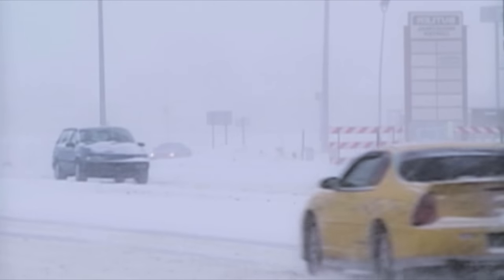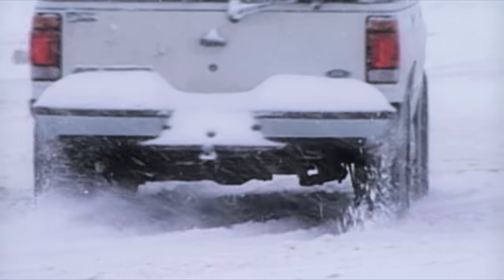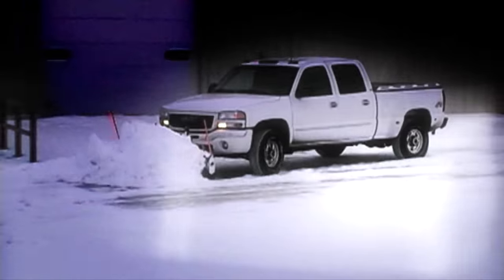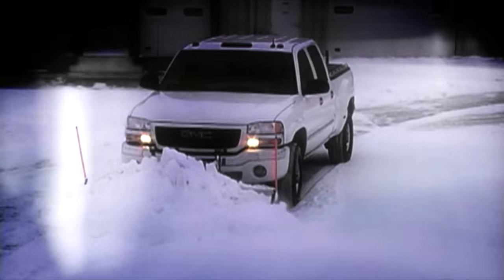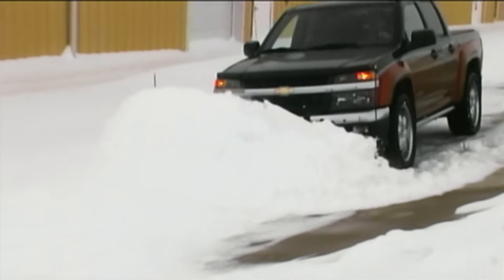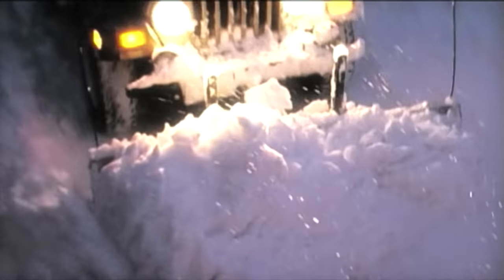Snow happens. So when it does, get in, get it out, and get on with your day. The Snowsport HD Utility Plow sets up in seconds and makes snow removal faster and easier than ever before.